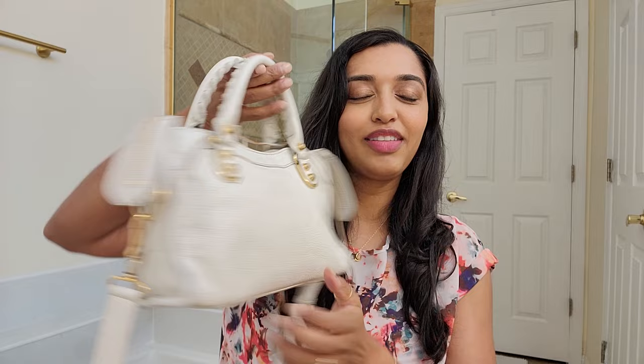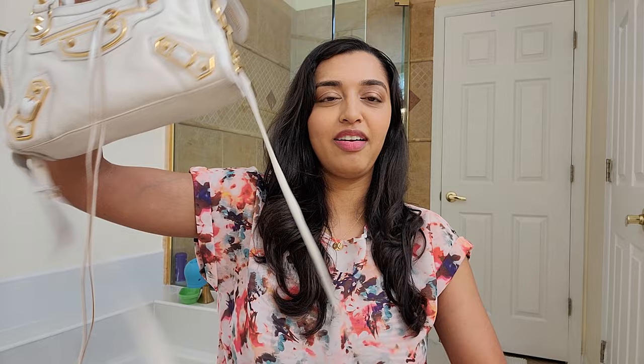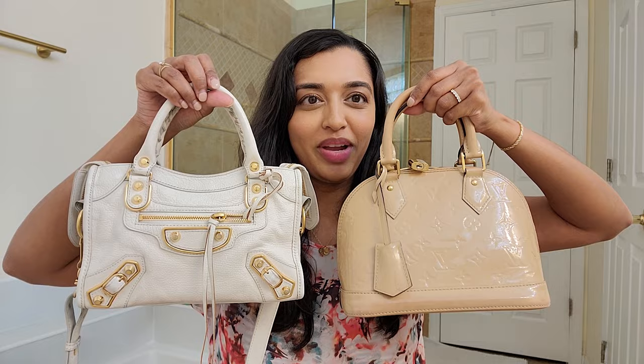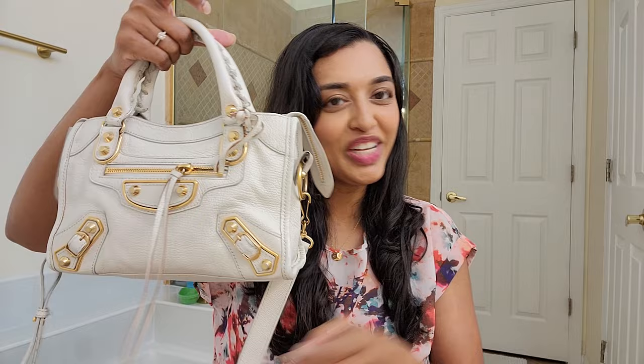My second mini bag is my Balenciaga City mini. I have larger Balenciaga City bags but the mini size is great — it fits much more than you think it would. Very comfortable with the top handle, and it's got a strap that you can wear crossbody or on the shoulder. The white is a nice neutral that goes with anything. This one is a little more structured while still holding its shape, but it's definitely a little more squishy. I also have this one in an orange-poppy-red color.